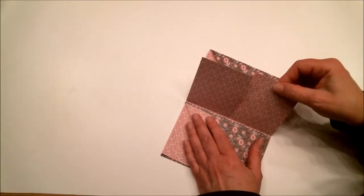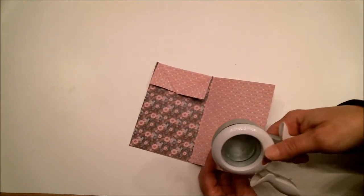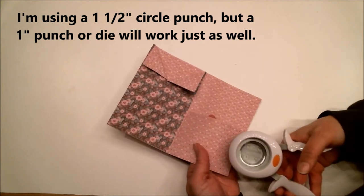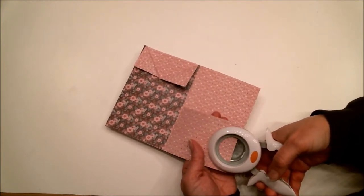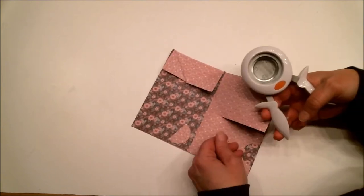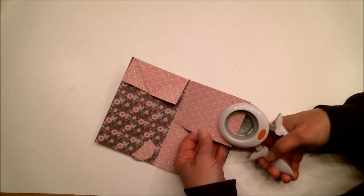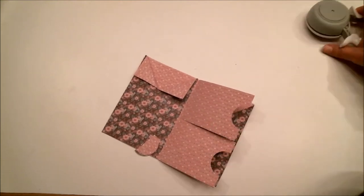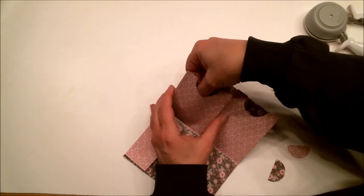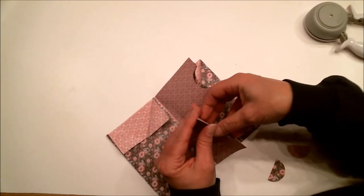Now we're going to make the notches in the little pockets. You can use any type of punch — I'm using a circle punch in the size I want. Just put it in and center it the best you can — you just want to make a half punch there. Do the same thing on the other pocket, centered. So we have our little pockets for tags, gift cards, or whatever you're going to put in there.